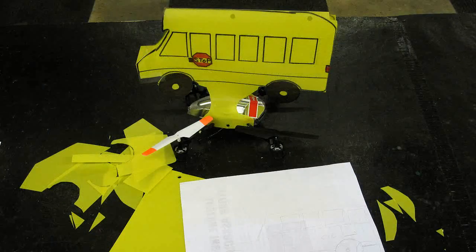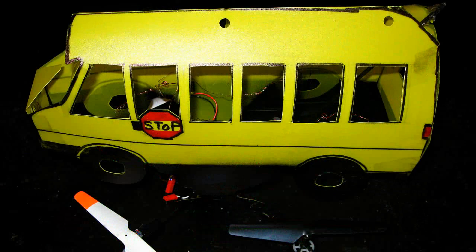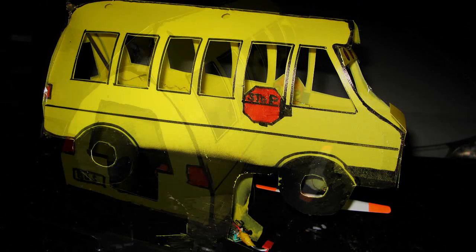Wanting to test my theory, I decided to make a flying bus. These fused pictures show how I made my body from a simple plastic folder. Here is the future way to get the kids to school! My cartoon bus may be a little crude, but at least it proved the theory to me and I'm having a lot of fun doing it.